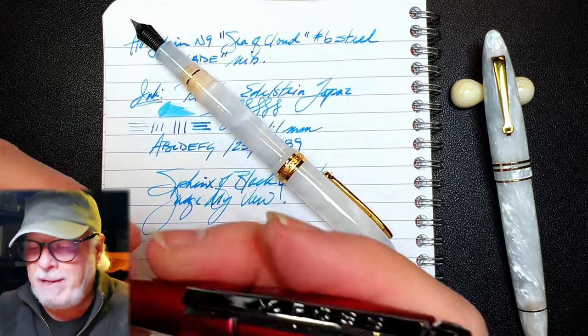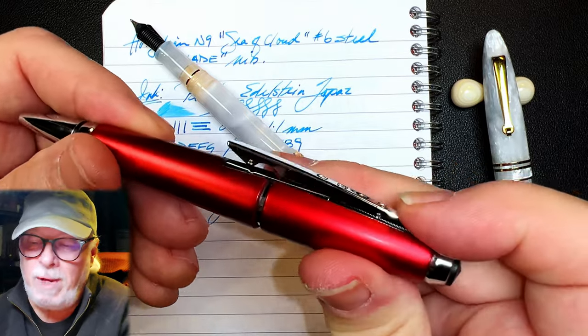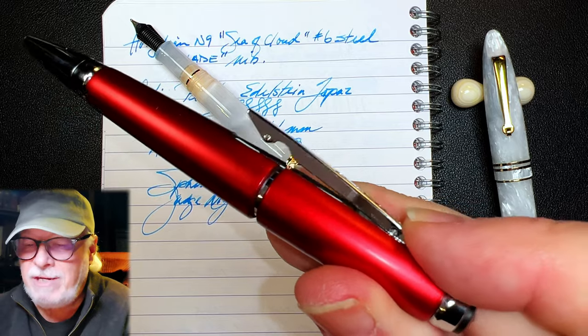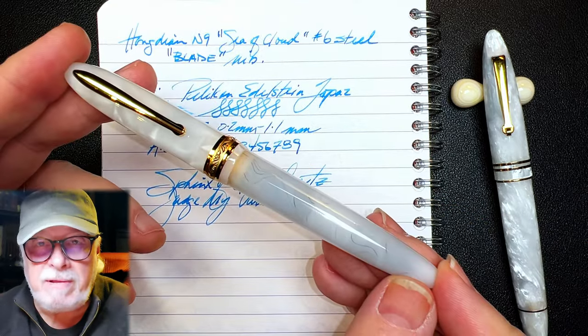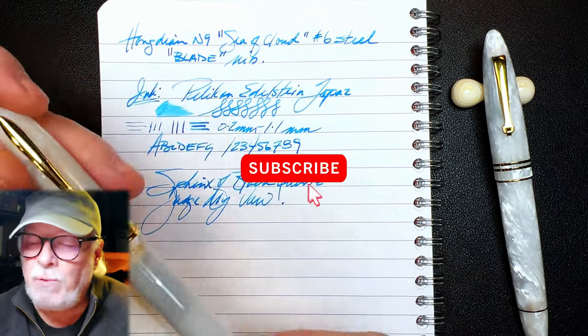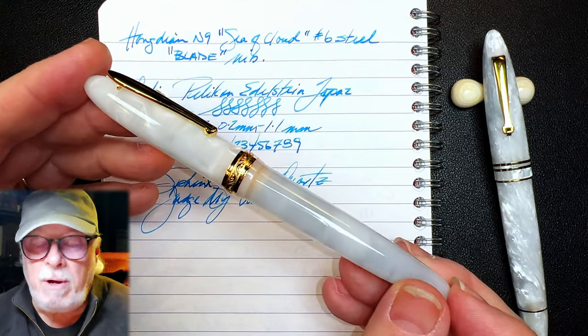The best one, in my opinion, is this Cross Edge roller ball, which has a one-handed clip that pivots — very, very nice engineering right there. And there you have it. Thanks go out to me for purchasing this pen for review. If you like this video, please like and subscribe, and don't forget to ring that bell to get instant notifications whenever a new video is posted.